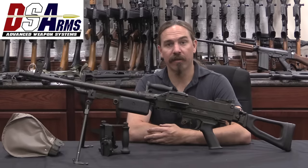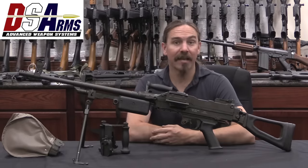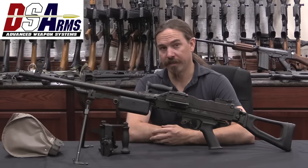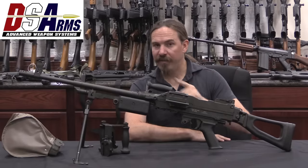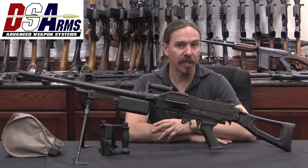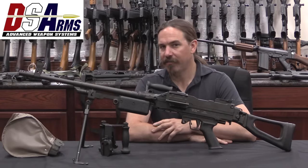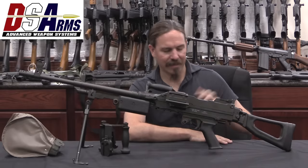Hi guys, thanks for tuning in to another video on ForgottenWeapons.com. I'm Ian McCollum, and I'm here today at DSA taking a look at some of the really cool guns in their reference collection to show to you guys. Today we have a Vector SS-77. This is a South African general purpose machine gun that was adopted in 1987, and then sort of adopted again in 1993 — we'll get to that in a minute.